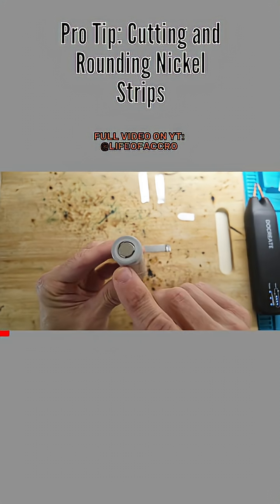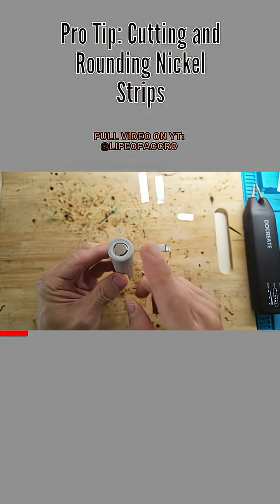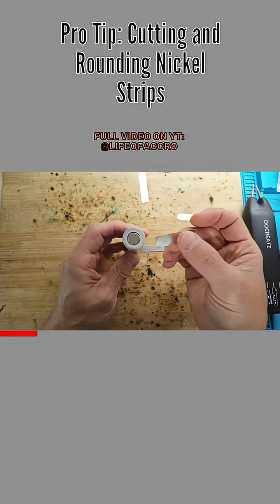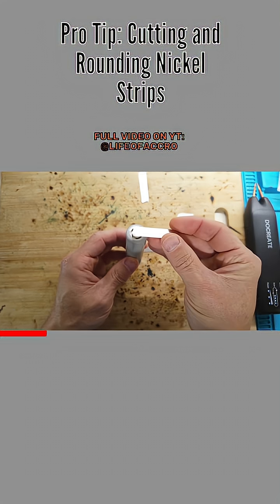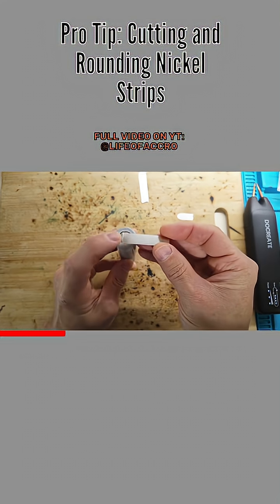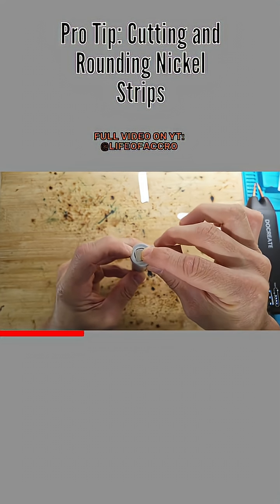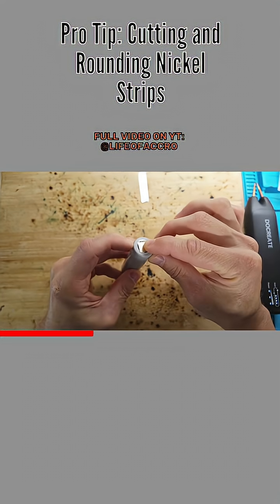Pro tip: you should always be using ring insulators if possible when you're doing your battery builds. But stop doing this — if you cut your nickel strip and you have sharp edges and then you put that over the top of your positive end, that could poke through the side and cause a short circuit.